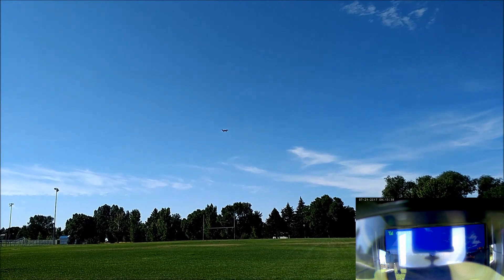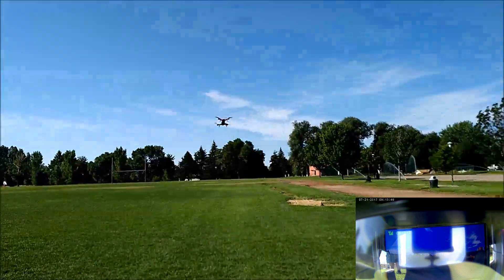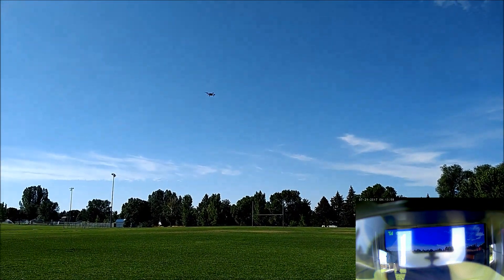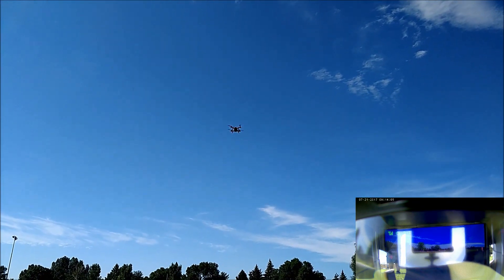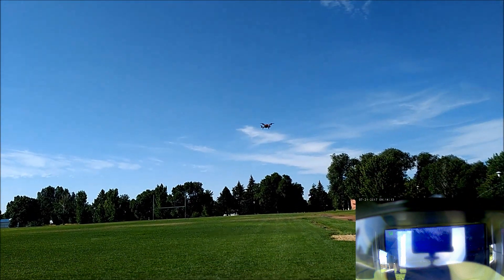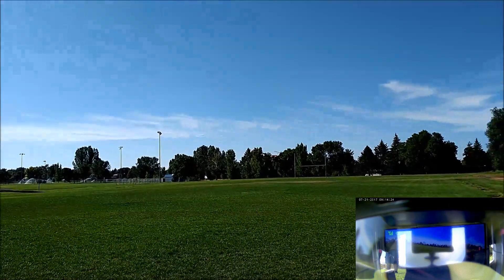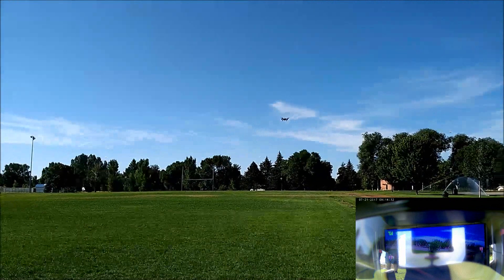Let's turn it up to high mode — you can see it's really responsive. Quick turns, really fast — it's very responsive in high mode. Keep in mind if you're going to put it in high mode, be really careful, because those brushless motors can definitely cut you or hurt you. I found out the hard way — I brought it down for landing and was trying to shut off the motors and they didn't shut off all the way. That was my fault for not making sure, and I did cut my hand.